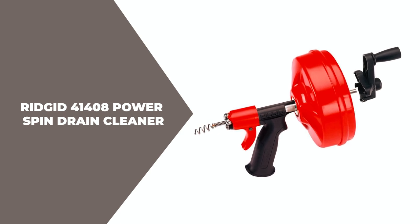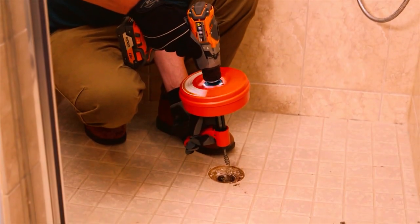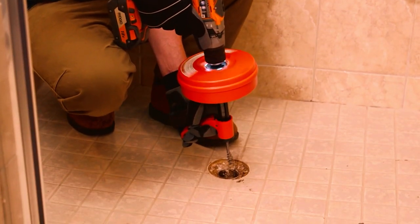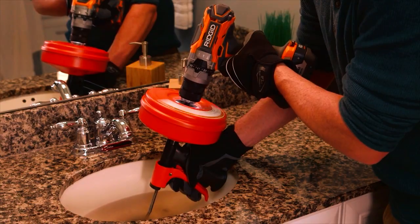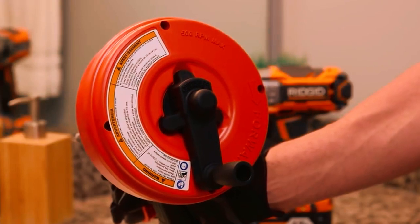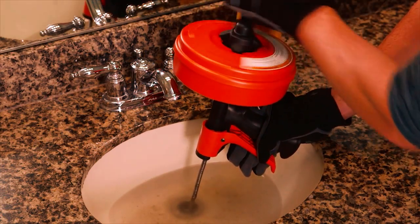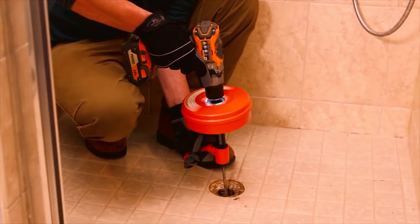The RIDGID 41408 Power Spin with Autofeed is a versatile and powerful drain cleaner ideal for clearing clogs in 1-to-1½-inch (40mm) lines. It can be used as a toilet auger or for cleaning other clogged drains, making it a versatile tool for any plumber or homeowner. The Power Spin with Autofeed features a pull trigger and turn handle design, which allows for easy operation as a hand auger. Additionally, it can be paired with any variable speed left/right chuck drill for extra power, making it perfect for tackling tough clogs.